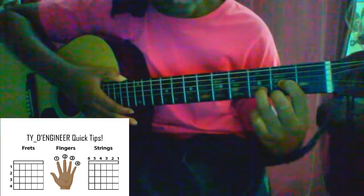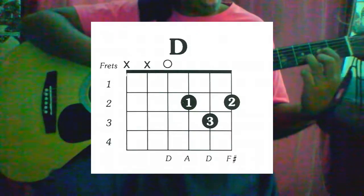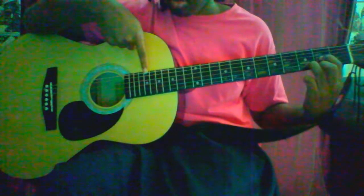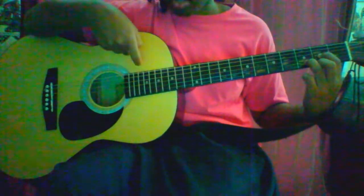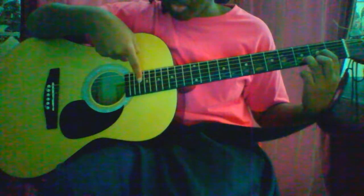Your hand should look something like this. Now, when you're playing a D chord, you don't play the top two strings — so your sixth and your fifth string, these two bass notes, you won't play. You'll play from your fourth string downwards, and it should sound something like this.